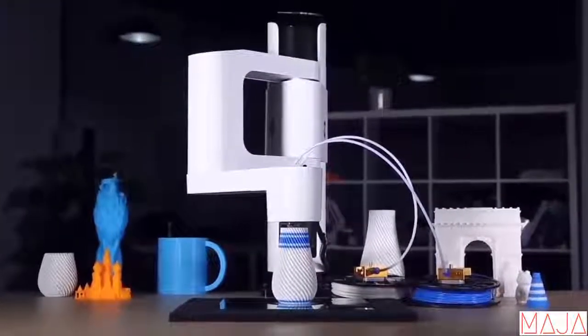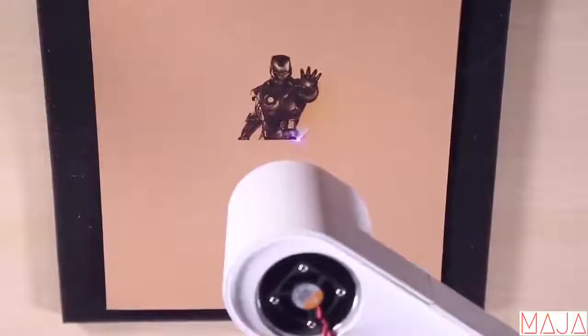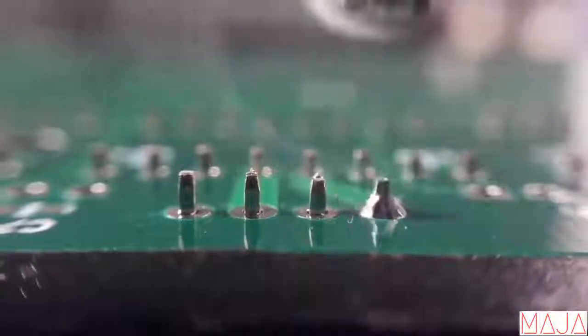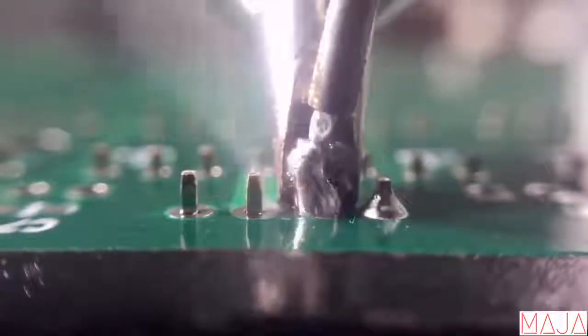Two colors? No problem. Or use laser to engrave your unfading masterpiece. Or do sophisticated soldering, customizing your PCB circuit board better than a pro.